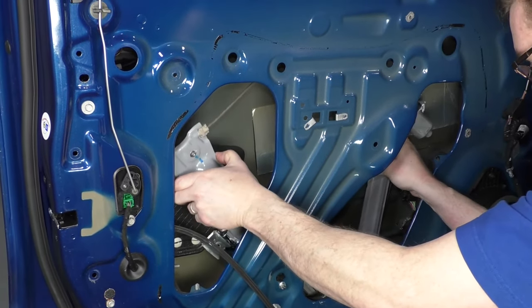Reconnect your window motor. Before going further, we're just going to test — plug the door back in, lock it in, turn the key on, and make sure everything's going up and down. Run it down about as far as you can.